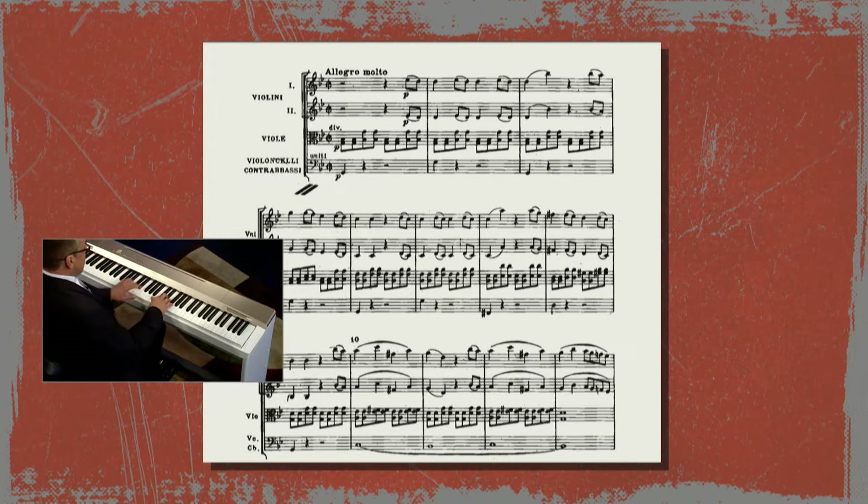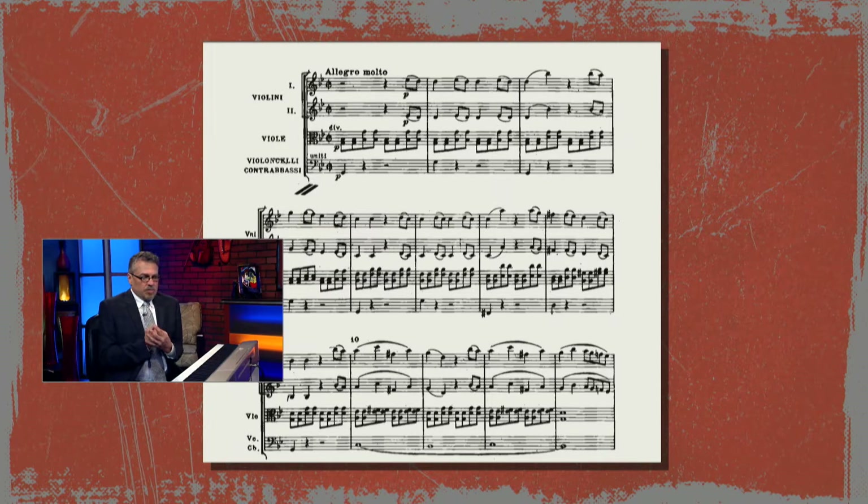And here comes the melody. Just the strings are starting this. And of course, the string section is the most melodic, most gut-wrenching, if it can be, because they literally played on guts.